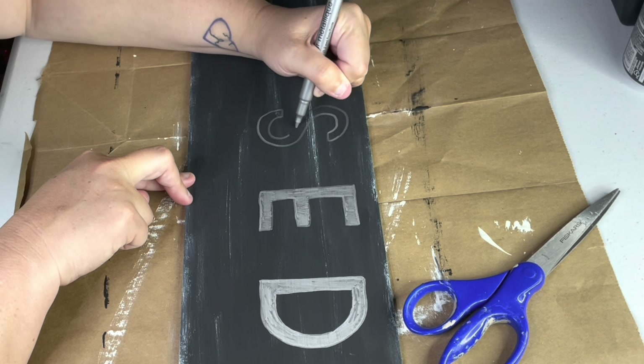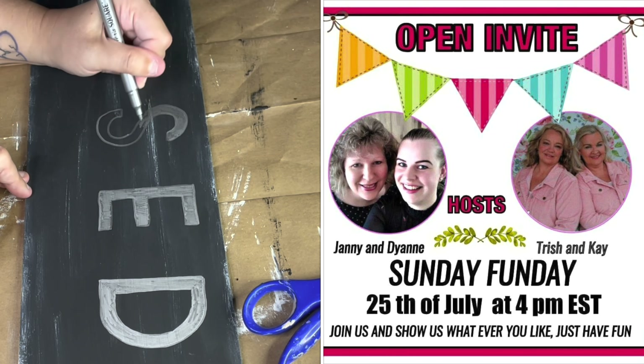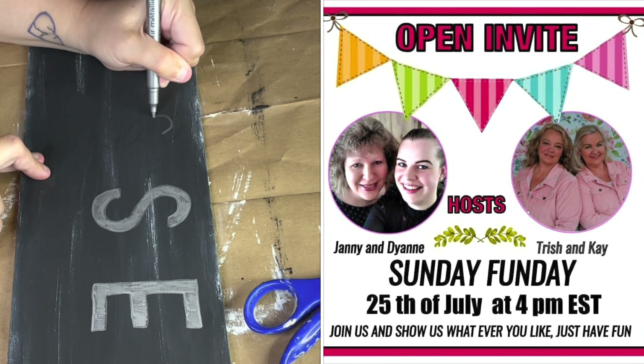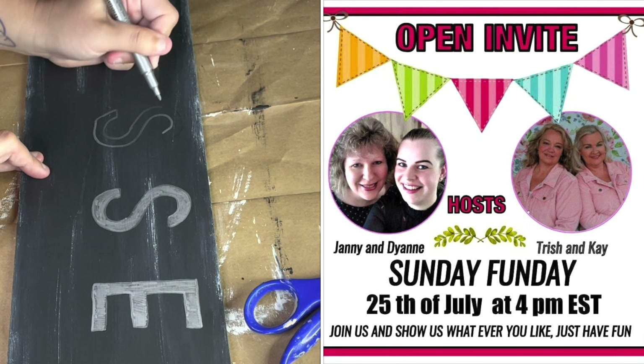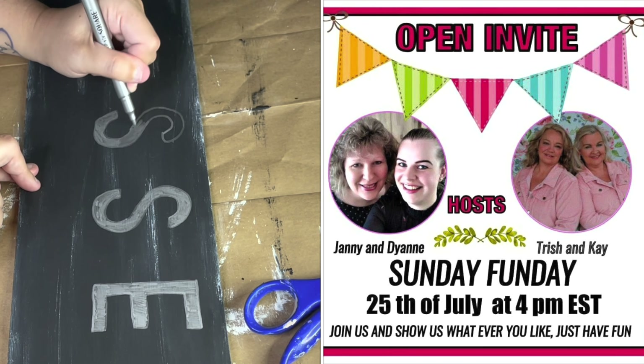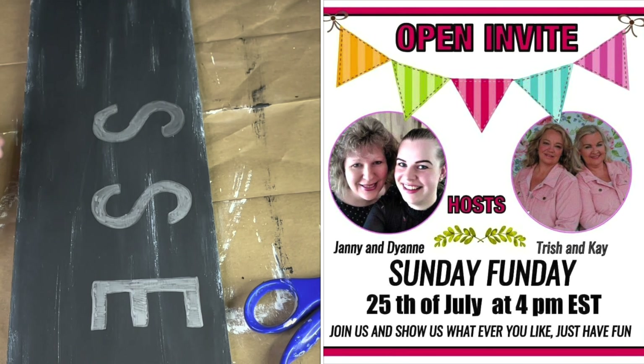I'll also mention that this video is part of the Sunday Funday Challenge, hosted by Yanni and Diane from DecoEasy and Trish and Kay from The Crafting Cousins. I'll link both of their channels in the description box below, as well as the playlist for the challenge. So be sure to check out their channels and then hop to the playlist to see what everyone comes up with.